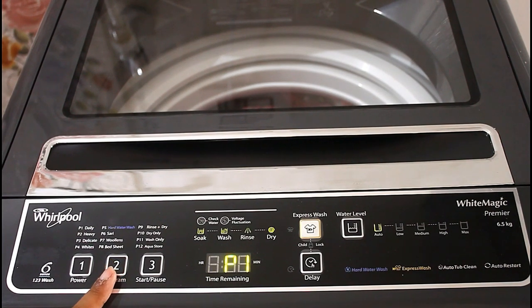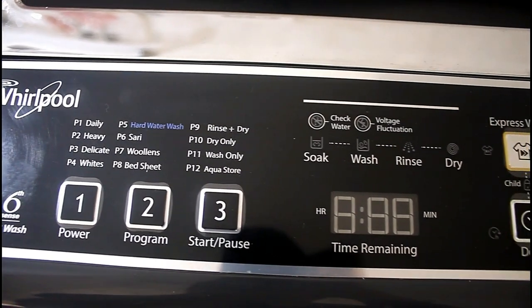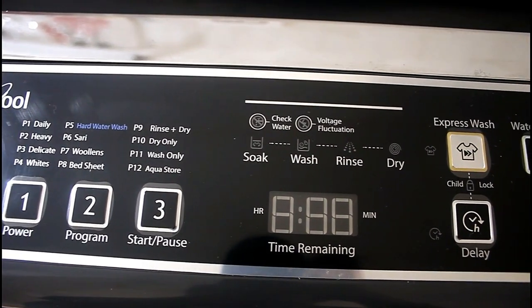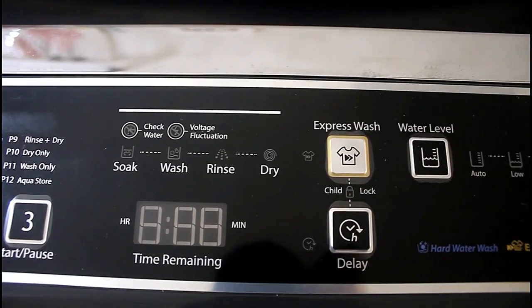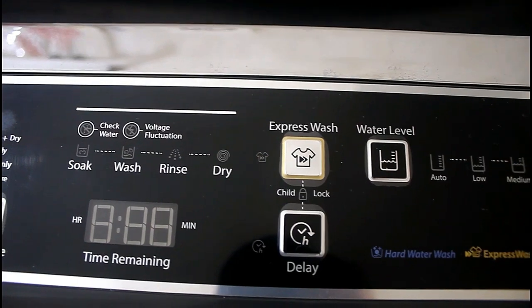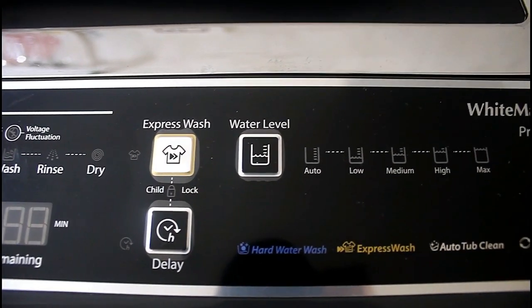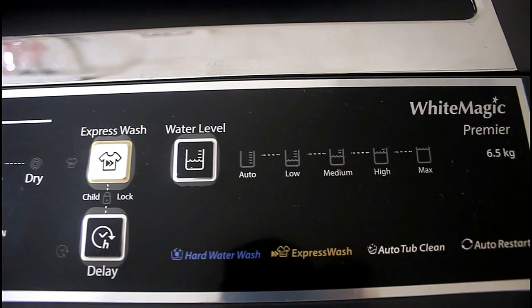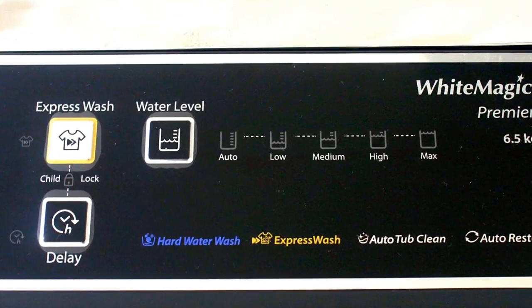In the middle portion you will get the display. On the top of the display you will get the washing steps: soaking, washing, rinse, and dry. On the right side you will get some manual controls — express wash, time adjustment, and water level adjustment.